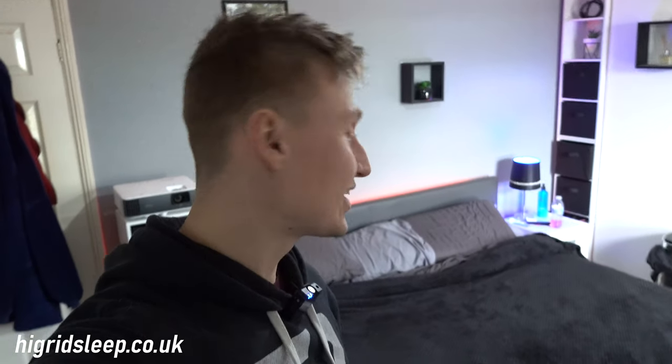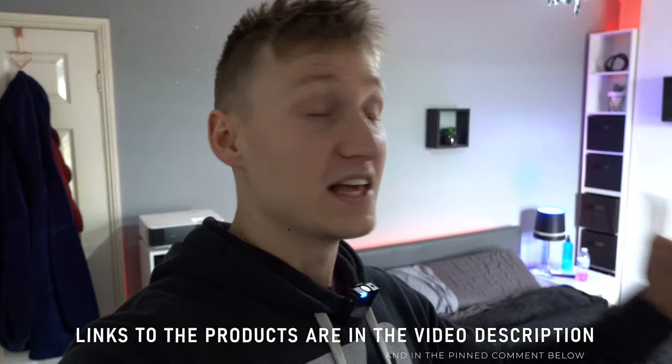Shout out to High Grid Sleep for sending over the mattress. If you want to check out their mattress lineup or buy this exact one — the Premium Hybrid — it's currently on sale for about 45% off or more through my link in the video description. I'd genuinely highly recommend it. It has a 10-year warranty and a 200-night free trial, so if you're not satisfied you can send it back for a refund or swap it out. Personally I like to sleep cool, keep the windows open, and have the room absolutely freezing — and this mattress really helps air breathe through it, resulting in a cooler sleeping experience where you're not just sweating all night. If you like sleeping in a cold environment, this mattress definitely helps.